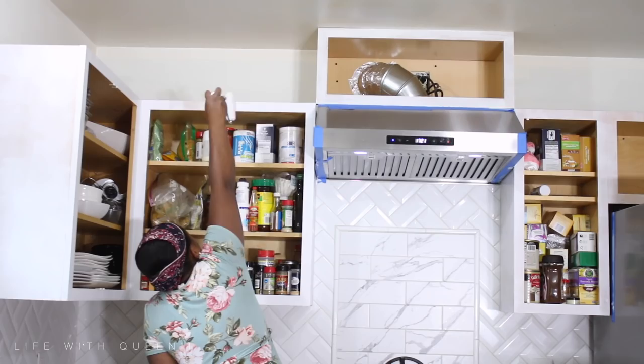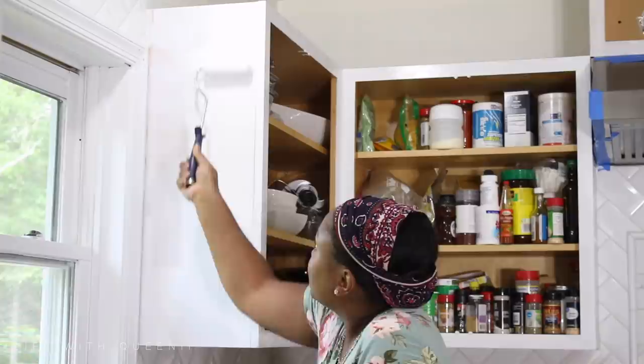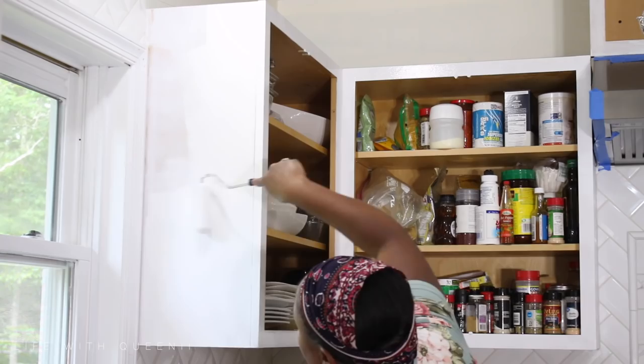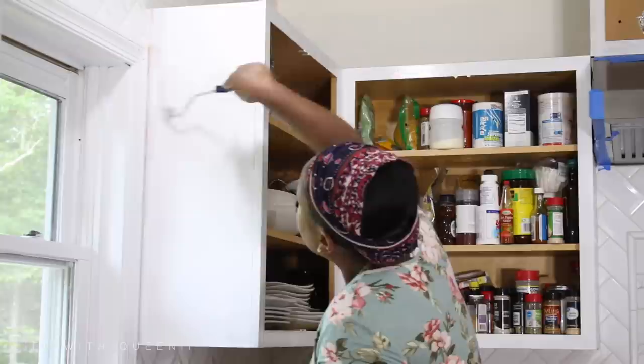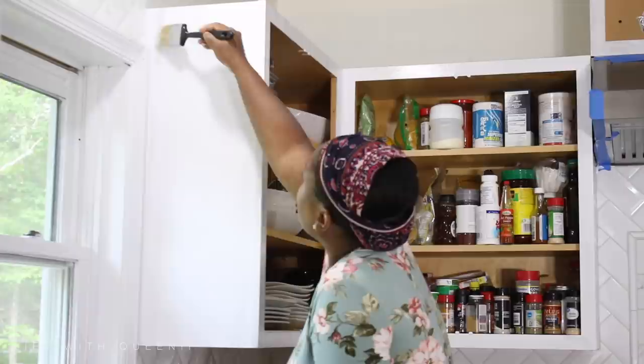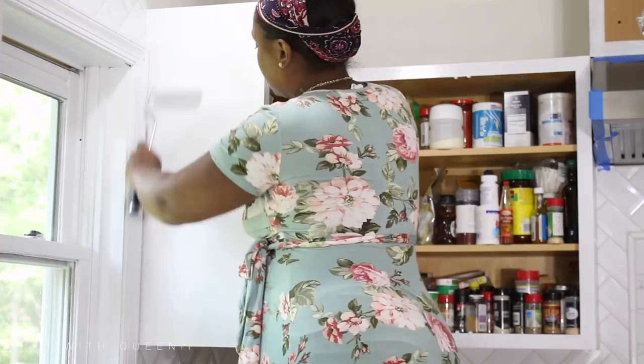I was about seven months pregnant here, putting on the first coat of paint on the cabinets. Make sure you let the paint dry completely between coats — I ended up doing three coats because I wanted a nice opaque look. Also make sure you have a decent paintbrush so you can get into little tiny corners. You cut the corners before, after, or during — so long as you go back over it with the roller, you will not see the brush strokes.